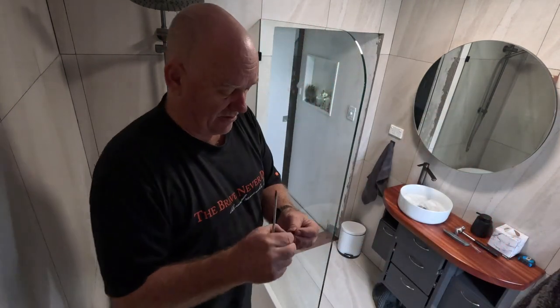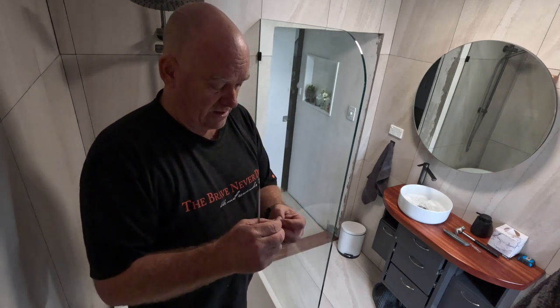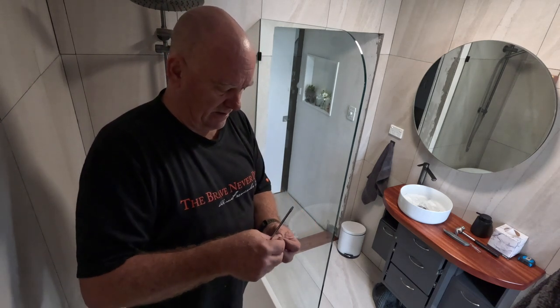A little rubber foot goes on the end of the screw so that you don't have metal on glass.